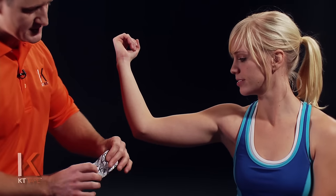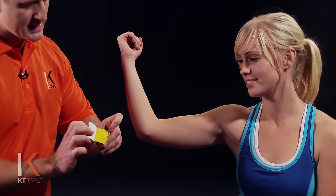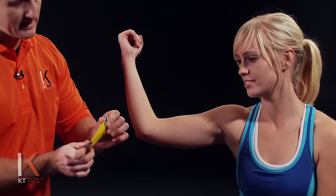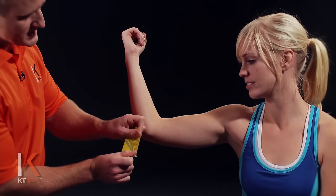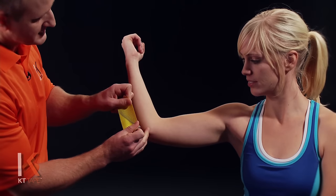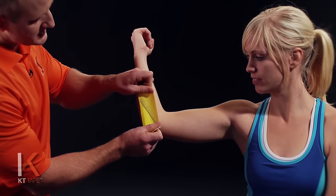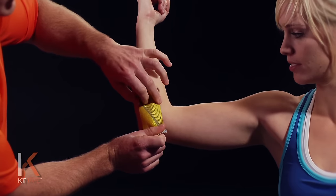For my first piece I'm going to twist and tear the paper backing right in the middle of the piece, being very careful not to touch the adhesive on the tape — I'm handling it with the paper on. I'm going to apply pressure for the stretch evenly with my thumbs and apply it right over the point of pain with 80% stretch. So if I stretch that out all the way and then back off just a little bit, I'm going to apply that right over that area of pain.